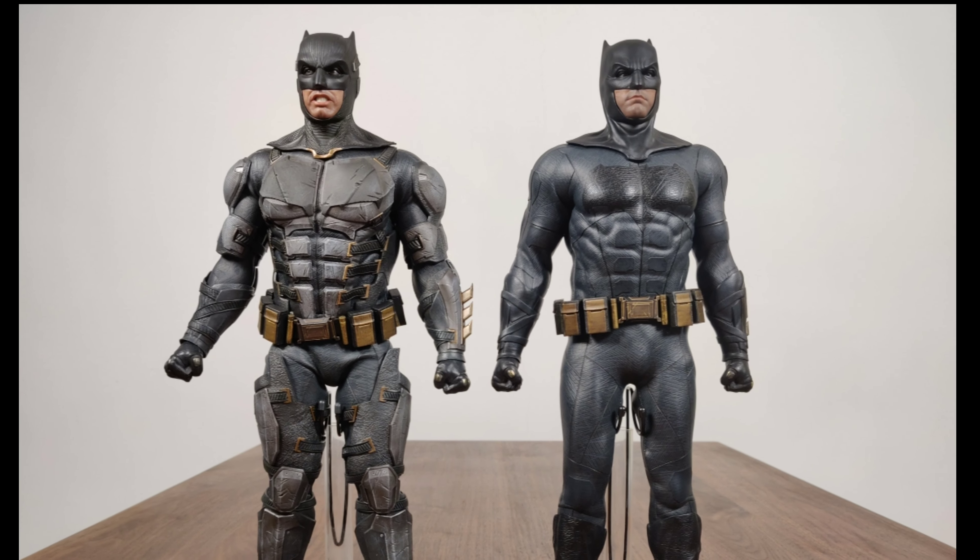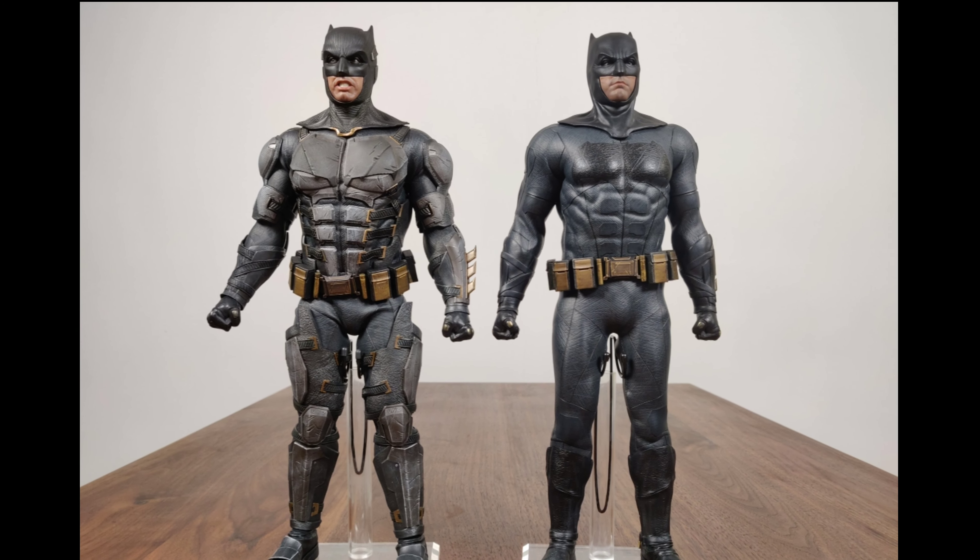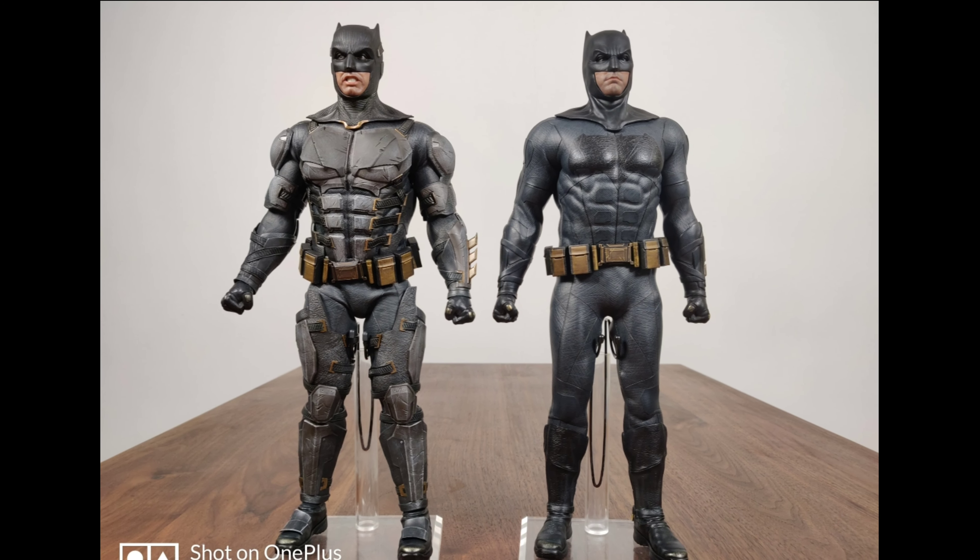For the tactical suit, it's about the same height as JL Batman, but his muscles were just too big, thus making his legs look short.